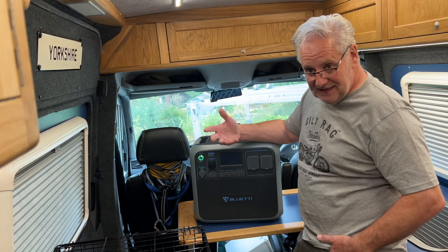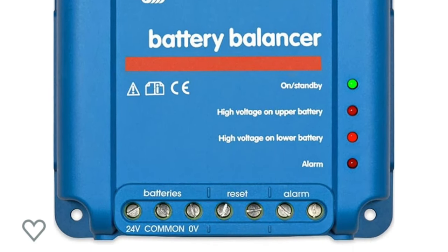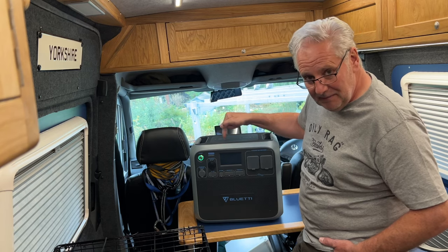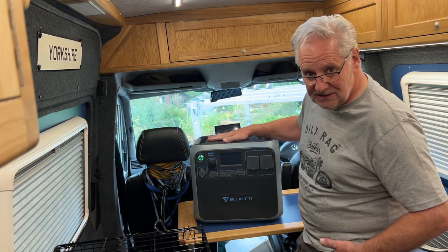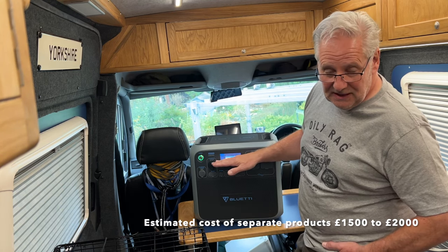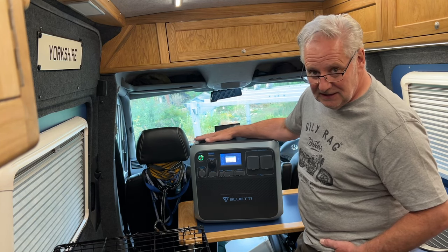If you look at the separate components - a quality MPPT, a mains charger, a battery-to-battery charger, a 2000 watt inverter, and a lithium phosphate battery - the 'P' at the end of AC 200P stands for phosphate. This is generation four, which enables recharging cycles of more than 3000 times flat to full before it loses 20% of its capacity. Even after 3000-plus cycles of completely flat and completely charged, this will still give you 80% of the capacity and remain fully workable.